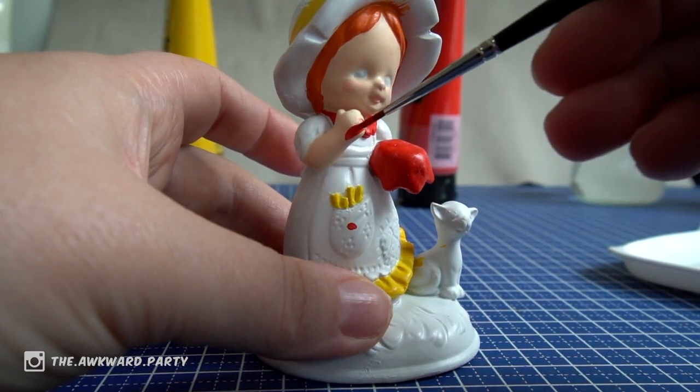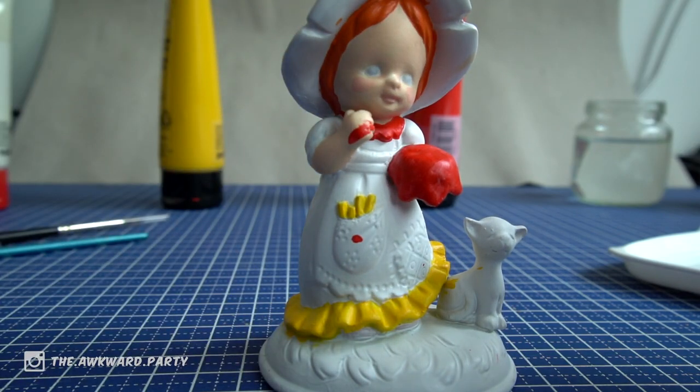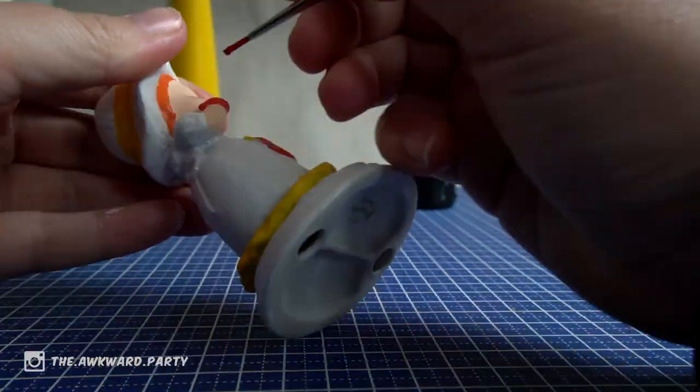Okay, so I thought I messed up here — the hand — but then I was checking on Google and he actually has red gloves. So that's a win!